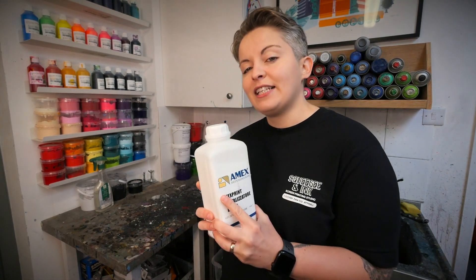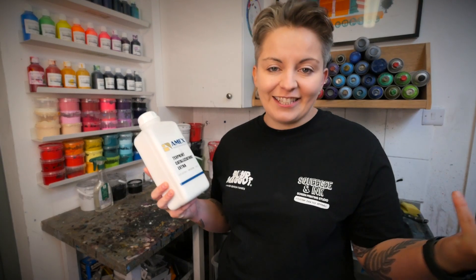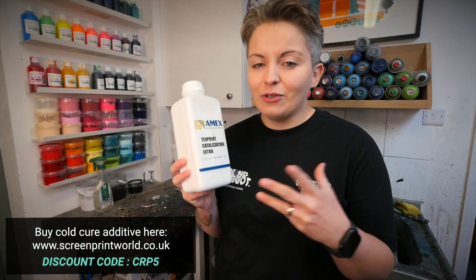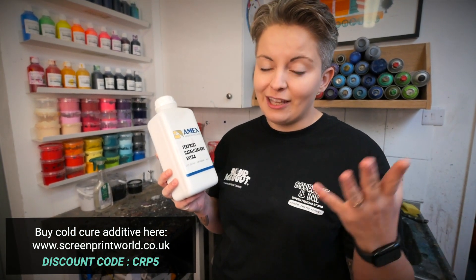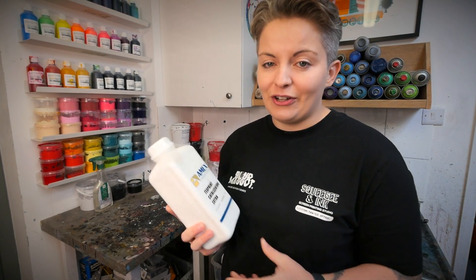We're going to be using this in the studio with our normal Amex water-based inks, just to keep all the chemistry together — that's what it's been designed to be used with. We're getting ours from Screen Print World in the UK, and all of our Squeegee viewers can use the personal discount code CRP5 at Screen Print World, which should take a little bit off the price of your Cold Cure Additive.